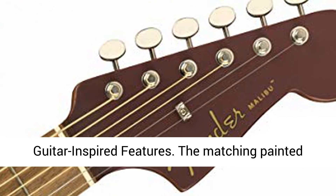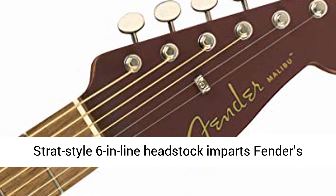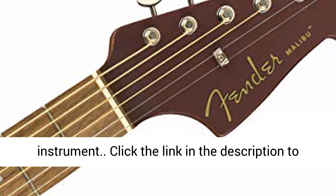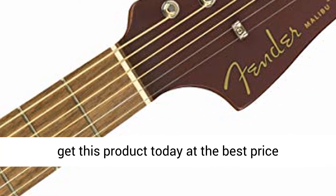Electric guitar inspired features. The matching painted Strat Style 6-in-line headstock imparts Fender's rock-and-roll attitude into this acoustic electric instrument. Click the link in the description to get this product today at the best price.